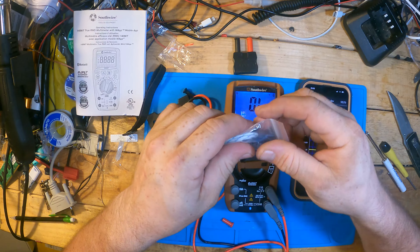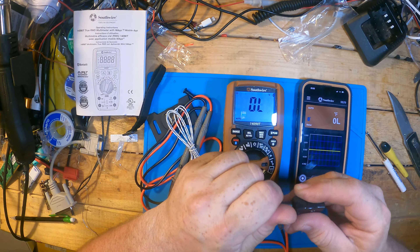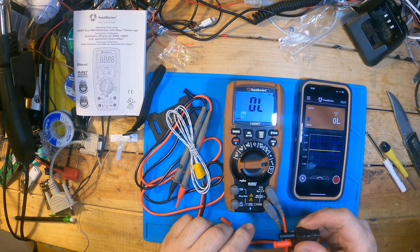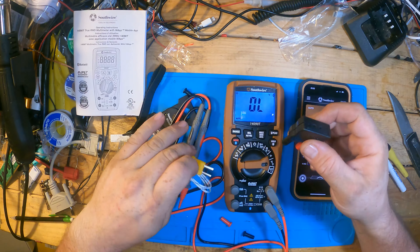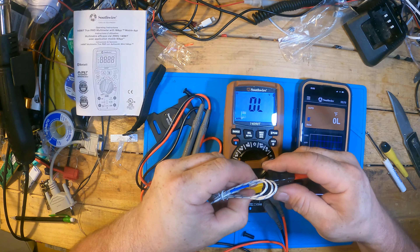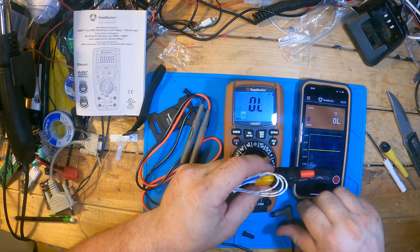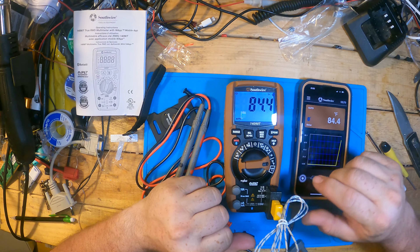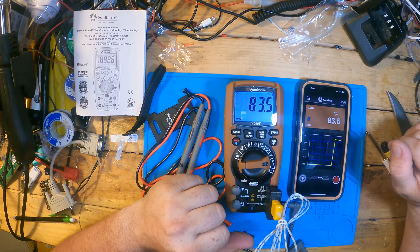Right now it's not going to read any temperature because the temp gauge isn't plugged in. With this, it comes with the adapter. I think they use the adapter just to be able to put different probes on. Basically you pull your regular meter probes out and put the temp probe in. Right now it's saying it's 84 degrees, which is pretty accurate.